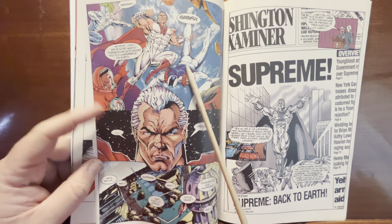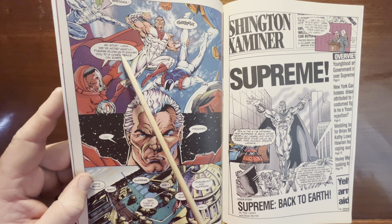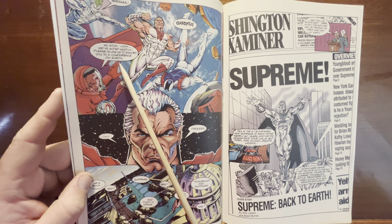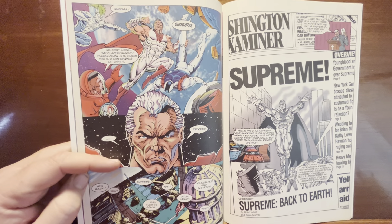Suddenly it's like: 'Whoa, wait — we've acted hastily. Please allow us to escort you to a conference on Earth.' And he's like, okay. The fight's over. Jesus Christ.